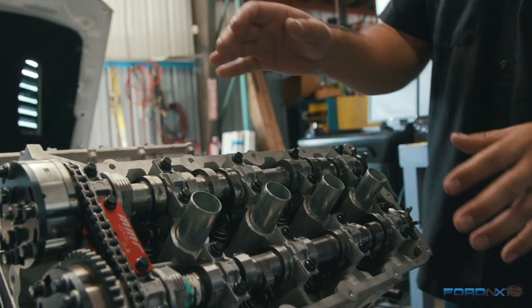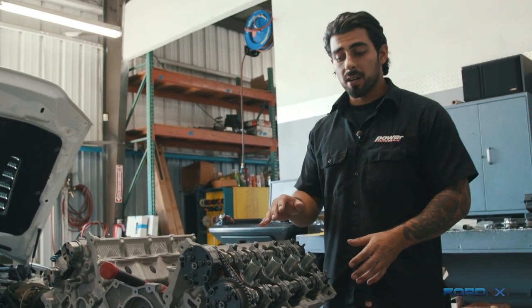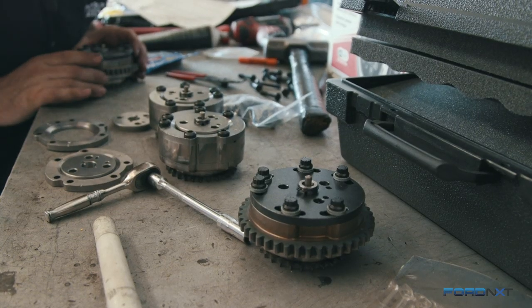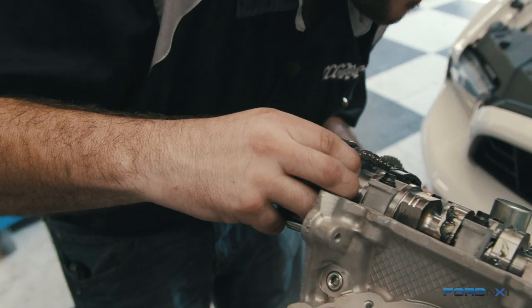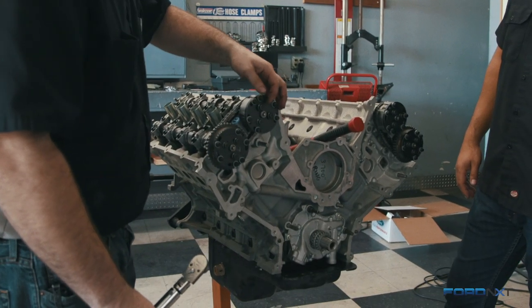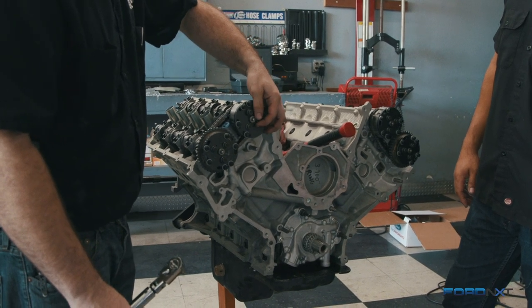We also went ahead and got rid of the old torque-to-yield bolts that come from the factory and replaced them with new hardware. It's also important to use plenty of assembly lube when putting everything together. We're leaving all the bolts loose for right now until we get all the chains on and can phase the cams and get their centerline dialed in.